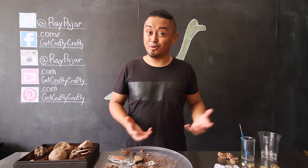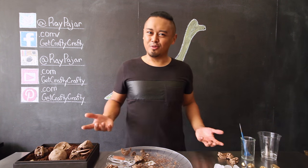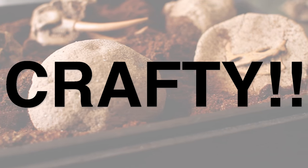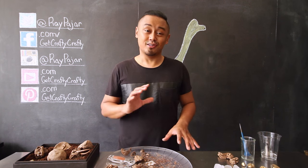The Good Dinosaur — imagine living in a world with dinosaurs! I saw that a few months ago, pretty good movie. What's your favorite Pixar movie? Hey guys, Ray Behar from Get Crafty Crafty, and today we're going to be getting a little messy using a few household ingredients.